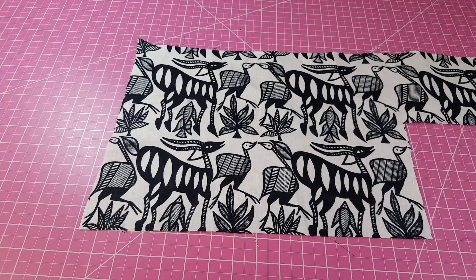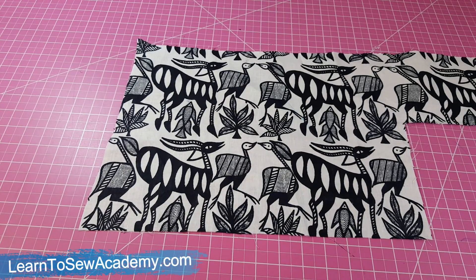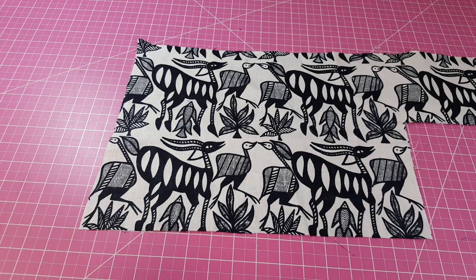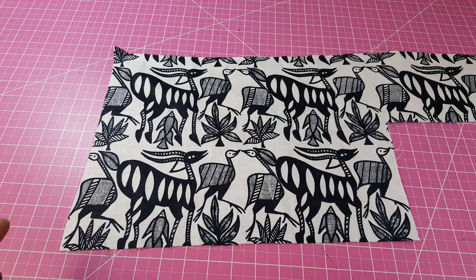To do your bias tape you can either do what is called the continuous bias, or you can cut the strips separately and join them together. What I'm going to show you today is cutting your strips separately and piecing them together, because if you don't have a lot of fabric — like when I was making that dress with just scraps — you can still make your bias tape. In another video I'll show you how to make a continuous bias tape.